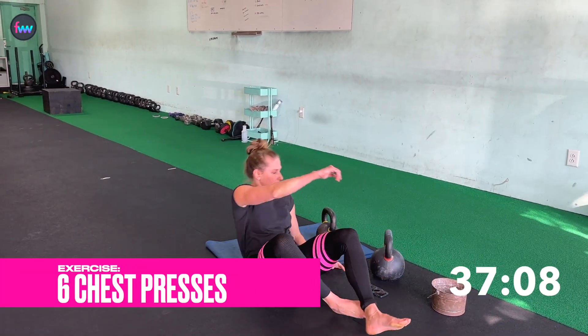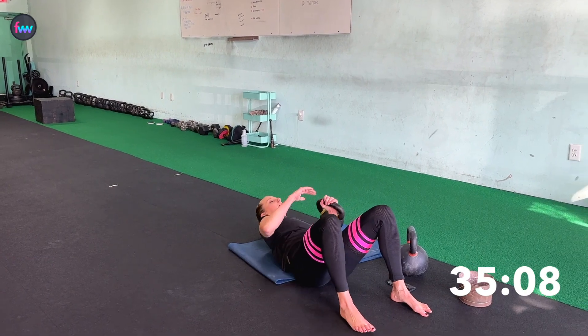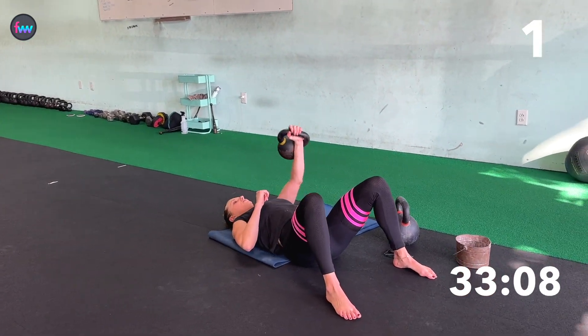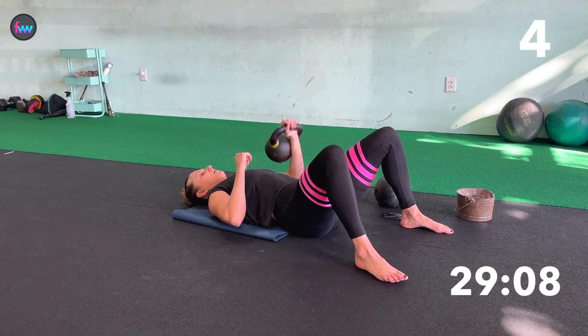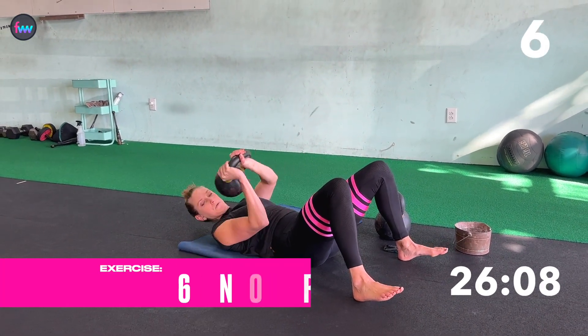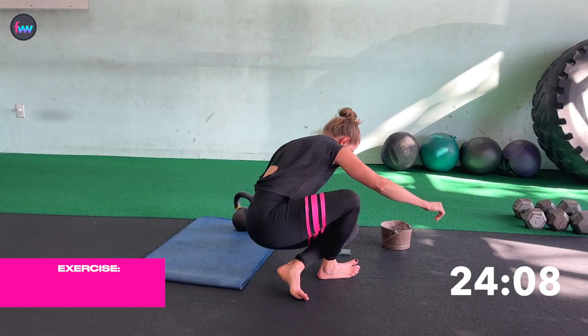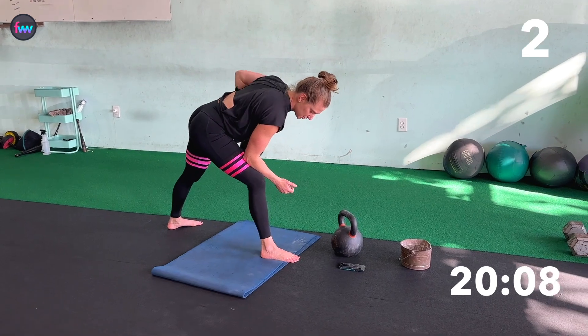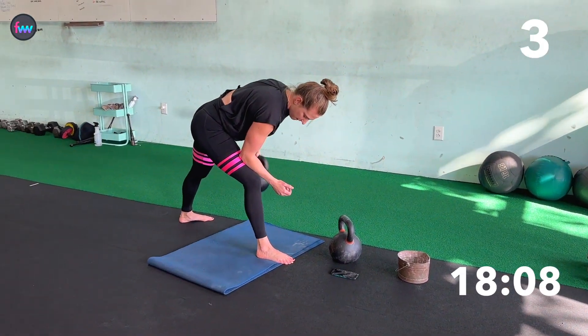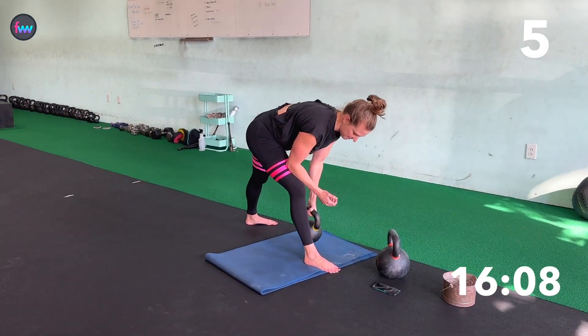Back down. One, two, three, four, five, six. Second superset — one, two, three, four, five, six.